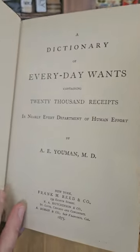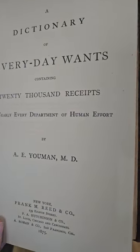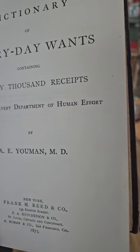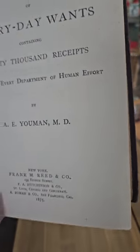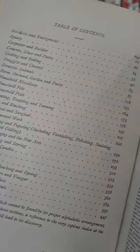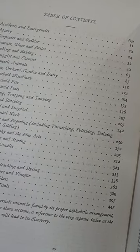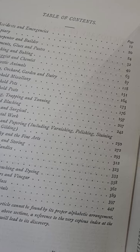We have a Dictionary of Everyday Wants containing 20,000 receipts in nearly every department of human effort, published in 1875. This is kind of a recipe slash cookbook. Let's see what chapters we've got — accidents and emergencies, apiary, carpentry and building, cements, glues and paste.